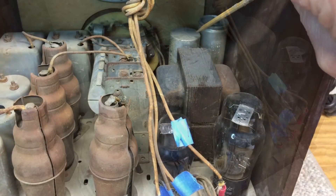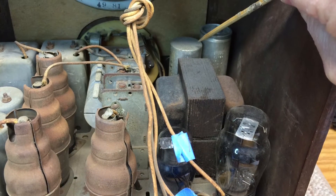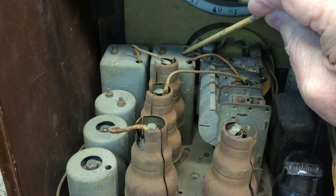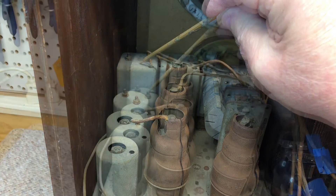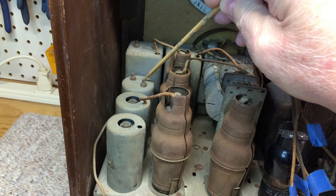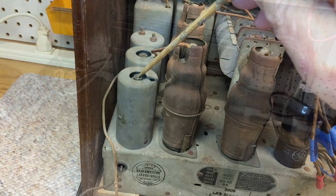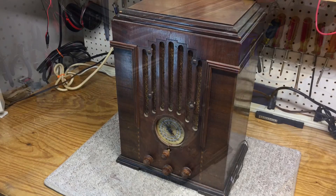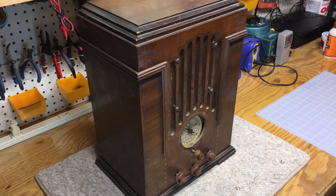The two electrolytic cans are still there — the 16 microfarad and the 8 microfarad. Here I'm showing the detector coil, the RF coil, next is the oscillator coil, the first IF transformer, and then lastly the second IF transformer. Thanks again for stopping by and viewing this video on this beautiful Zenith tombstone model 808 from 1934.